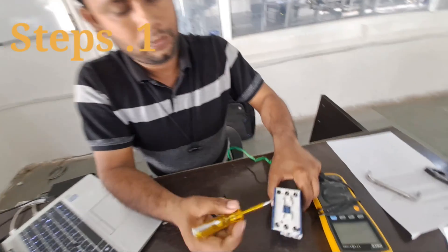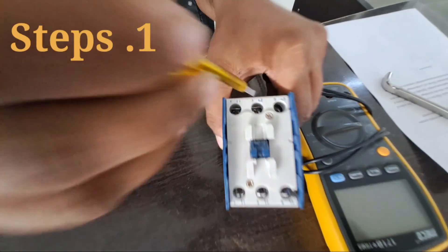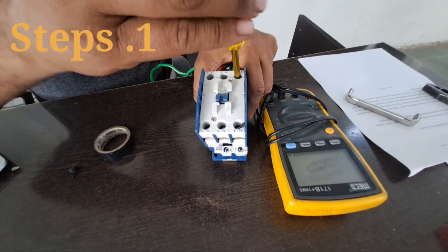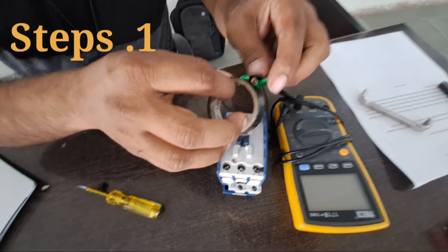Step 1: Remove all electrical power to the L, or line side, of the contactor. Use a screwdriver and pull the wires from the line side screws. Identify the wires, if needed, with clear tape and a pen. Place identifier marks such as L1, L2, and L3 with the pen over the tape, and adhere the tape to the corresponding wires.